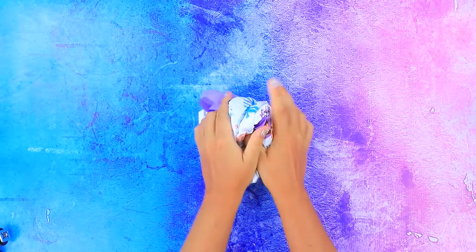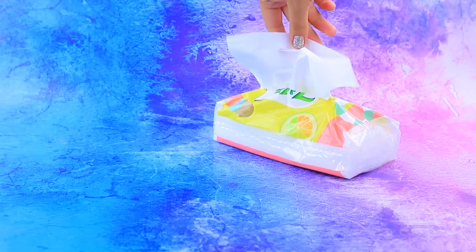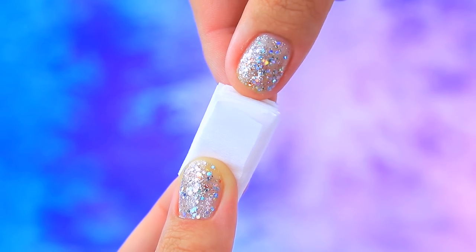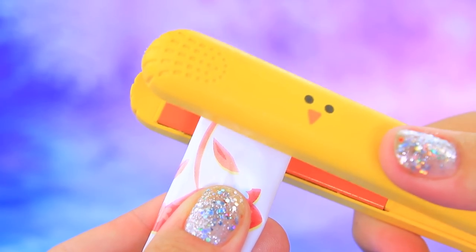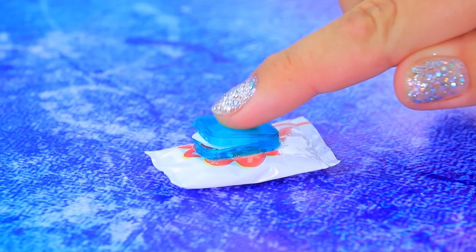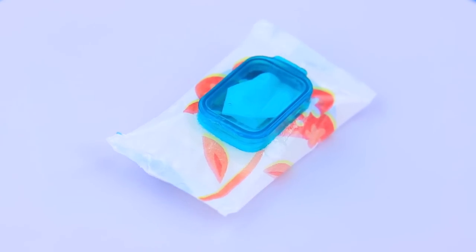A bit of lalalu magic. And here it is, an empty pack of tissues. Cut a regular napkin. Now we have a lot of small ones. Pack everything. Let's complete the package with a lid. Napkins are always at hand when there is a baby in the house.